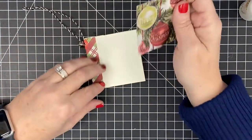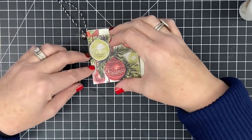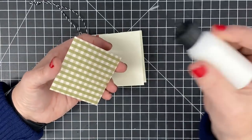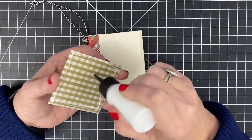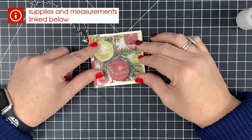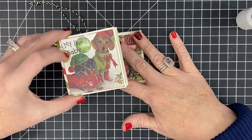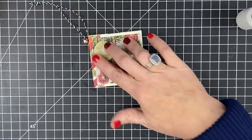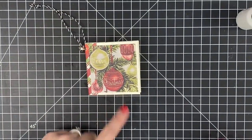From the Rejoice paper pack by Authentic, I found a little image and cut it down to two and three-quarters by two and three-quarters for the front cover. You could put anything on the front — photos of the family, something from your paper pack. Imagine making these as gifts and personalizing the front for that person. Lisa and I both have weenie dogs — she has one named Latte, and I have three.